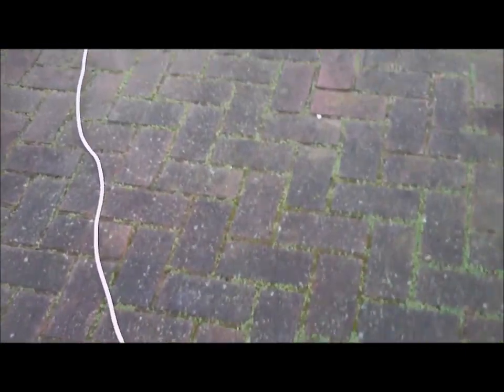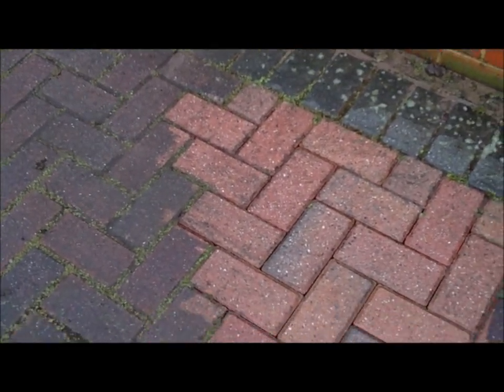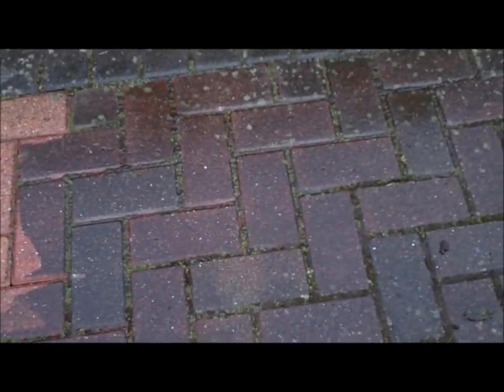This is what the drive looks like at the moment. I'm going to show you what I've just done with the Karcher — it looks a lot better, just taking all the greenery out. If you look at what it was like before, there's a big difference.